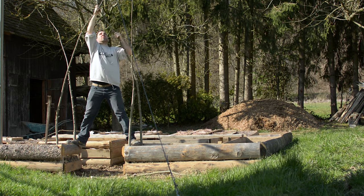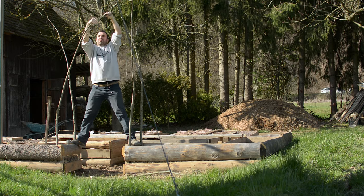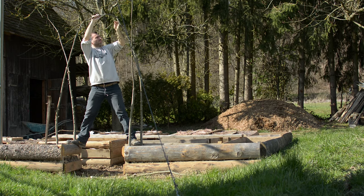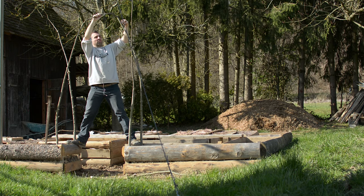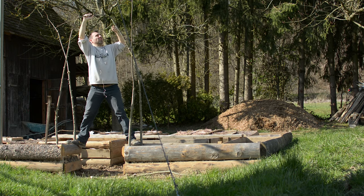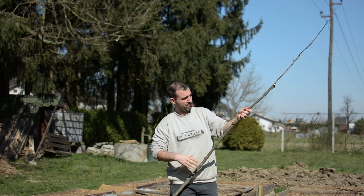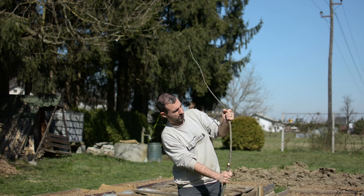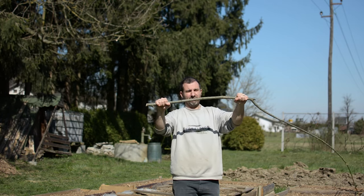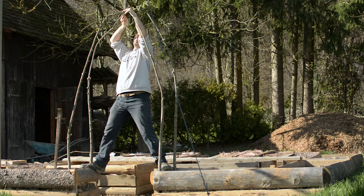Arch the branches from corner to corner. Where the branches meet, twine them together so they interlock with one another. Do this for the opposite corner as well, and tie both arches together in the middle. A good rule of thumb for flexibility: if you can bend it with some gentle force using your hands, you can use it. If one part of the branch is stiff, use it as a corner piece or cut off the stiff part.